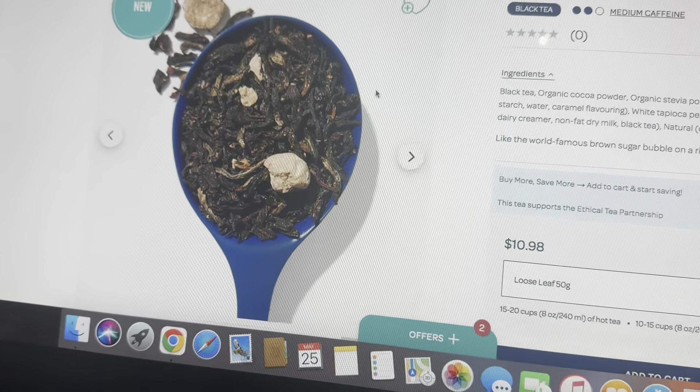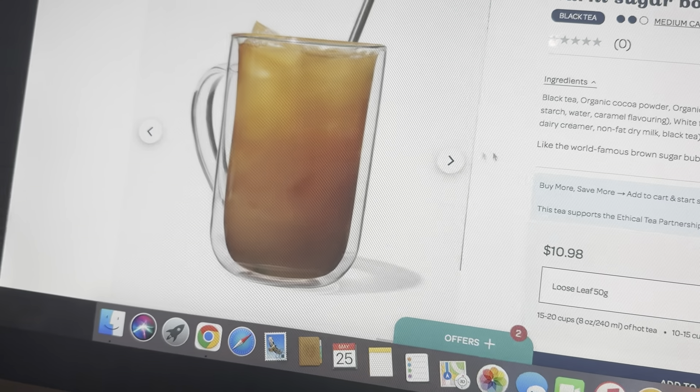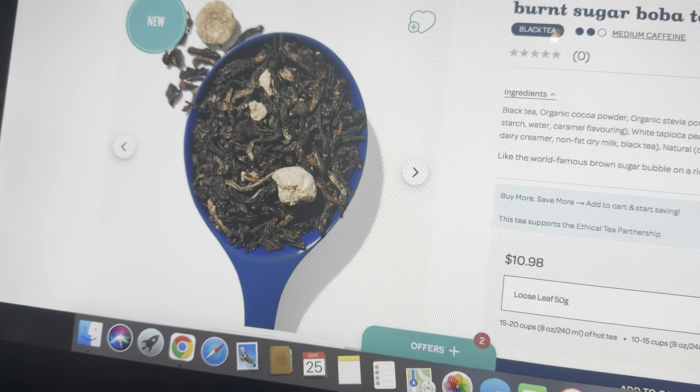Smelling this loose leaf, it doesn't really smell like anything. It smells like a black tea. You don't smell anything sweet — it doesn't smell like a brown sugar bourbon or anything like that. It kind of just smells like a black tea.